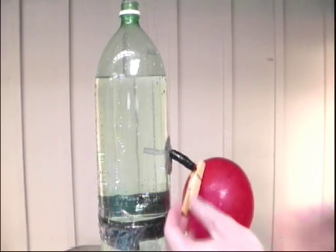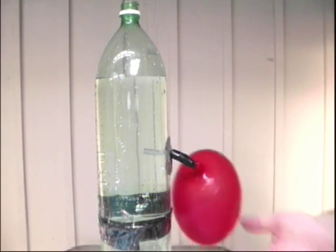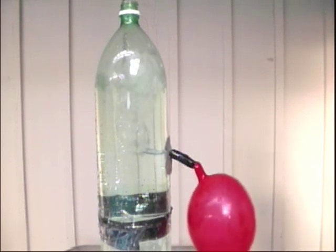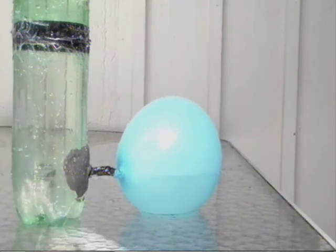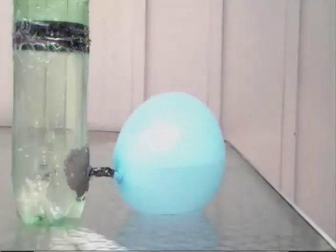Now take the clothespins off and watch! Well, that is so wicked cool! So why does the top balloon squeeze all of its air out? And why does the bottom balloon expand?